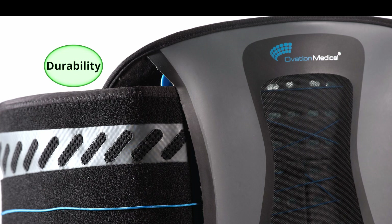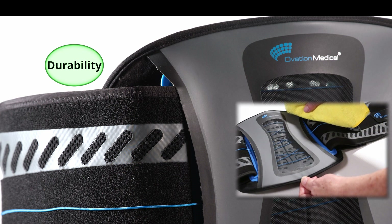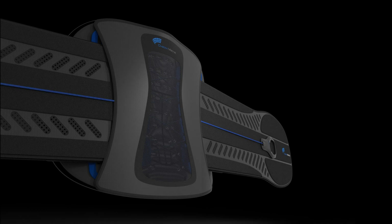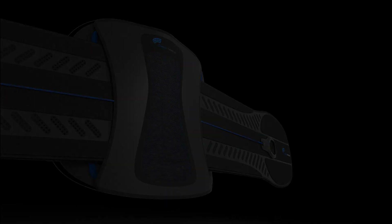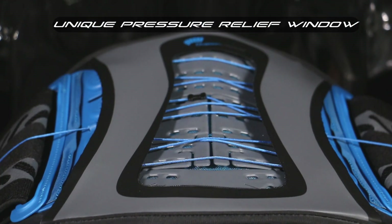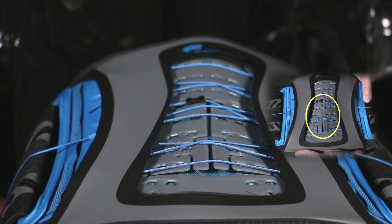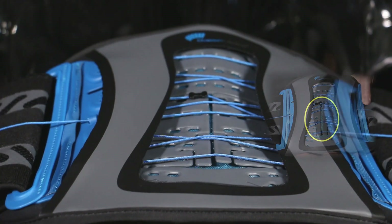Tough abrasion-resistant, easy-to-clean fused material layers combine to create a long-lasting durable composite product that is guaranteed for five years. The unique design feature incorporates an automatic pressure relief window within the posterior panel for point pressure relief for tender tissues or bandages over the spinous process.